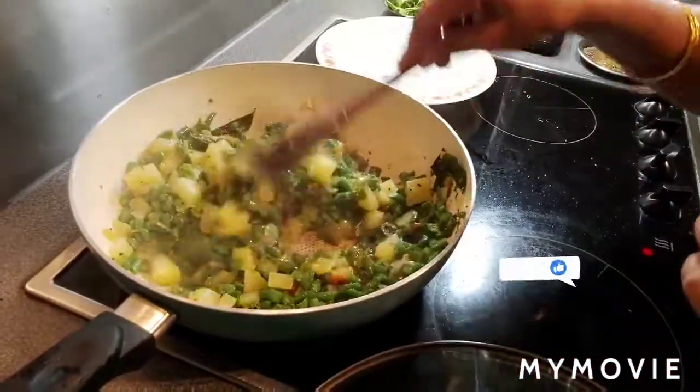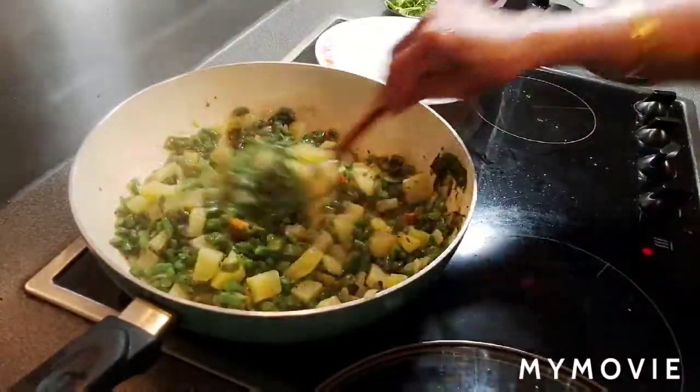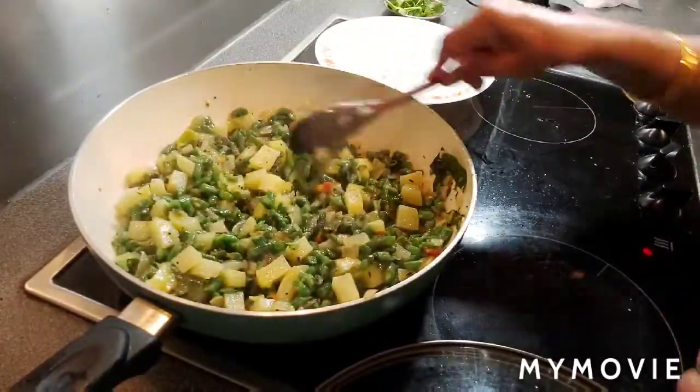Green beans contain Vitamin K and a lot of calcium, and are also good for healthy bones. So beans are very good, very healthy — try to eat them. Vegetables are good.